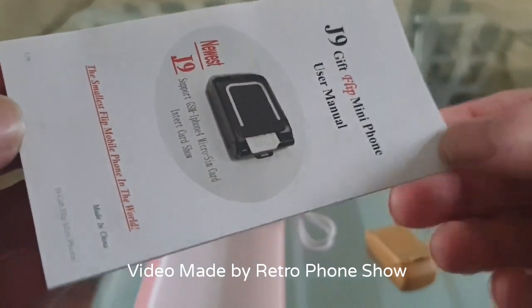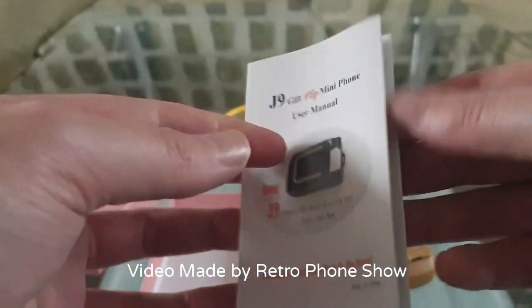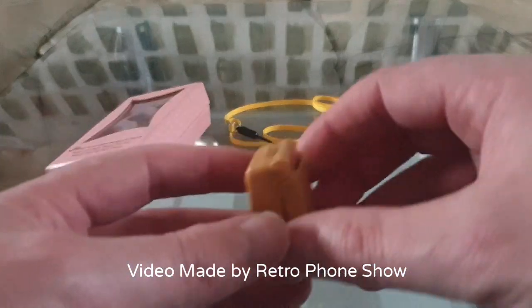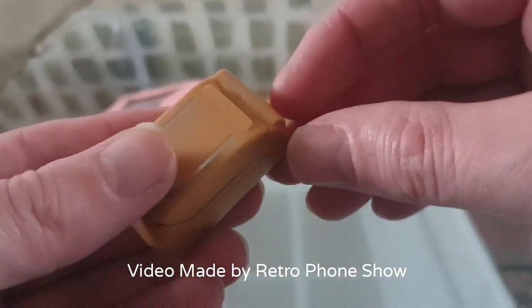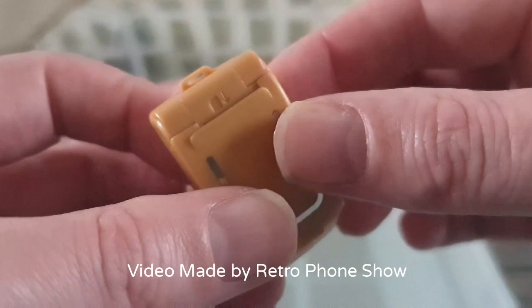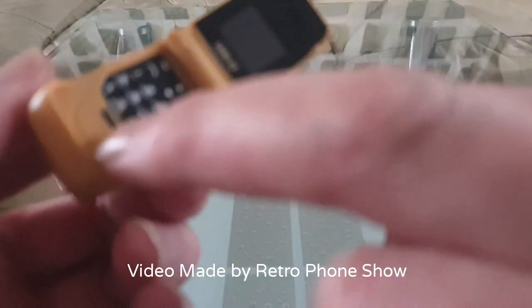It will also come with an instruction manual. The SIM card goes in there. Let me show you that in a minute - it's just a little instruction book. So the phone - that's where the SIM card goes in, that little slot, you just slide it up in here. You have the attachment here for the strap to go onto so you can put it on your neck. If you open it up, you have a little tiny screen and you have the buttons.